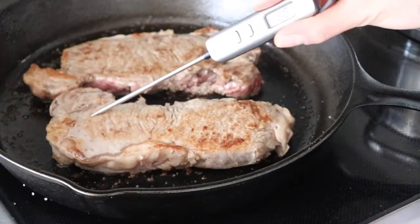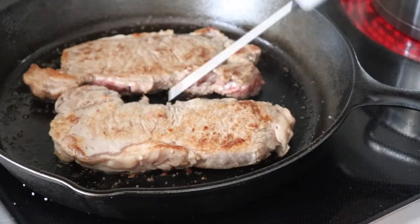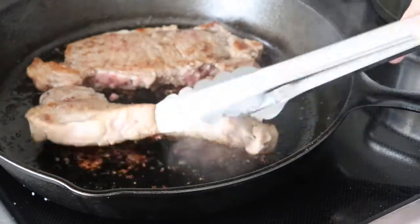The steak is looking good, so I'm going to check the temperature. We want it to be about 145 degrees Fahrenheit for medium rare.